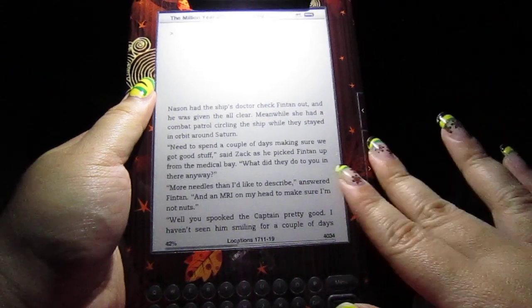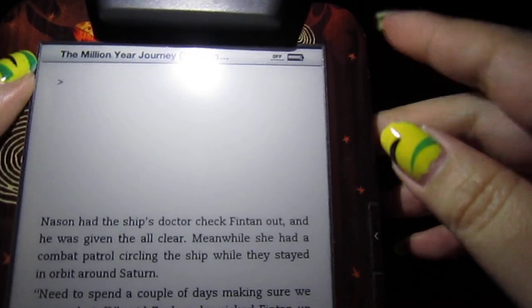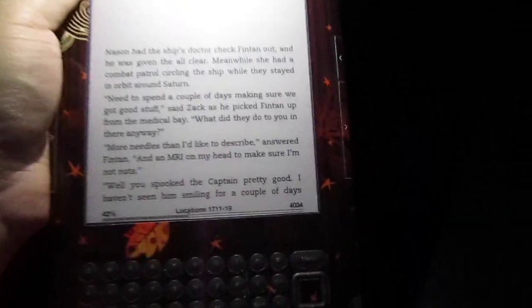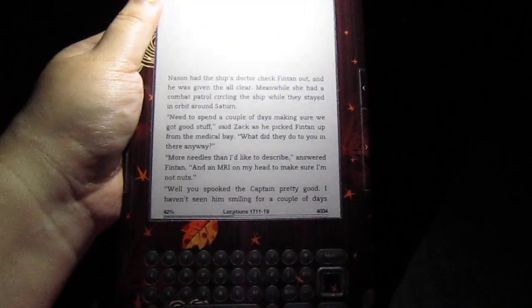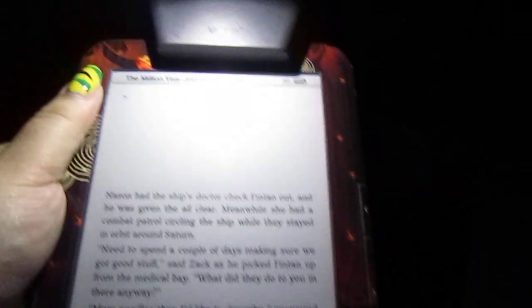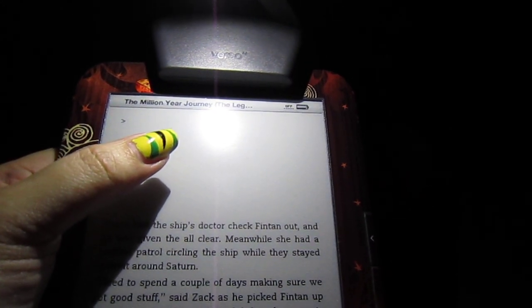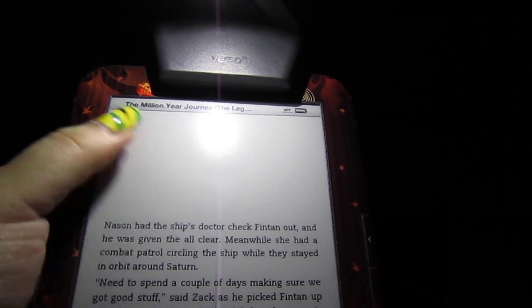The book that I am reading right now is called The Million Year Journey. I know it shows a glare on my camera, but on my end I can see it perfectly fine. I don't see much of a glare — you just lift it up a bit and it goes away. It is called The Million Year Journey by Lawrence Maroney, and this is actually book two of The Fourth World. This is a trilogy, and book three hasn't been released yet.